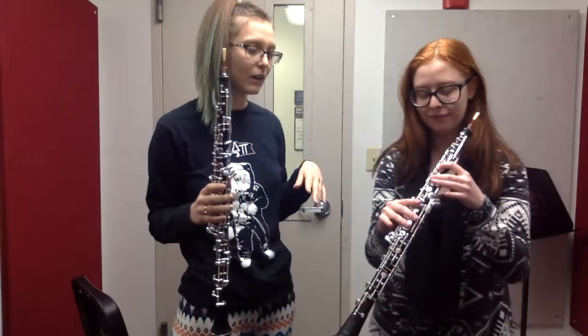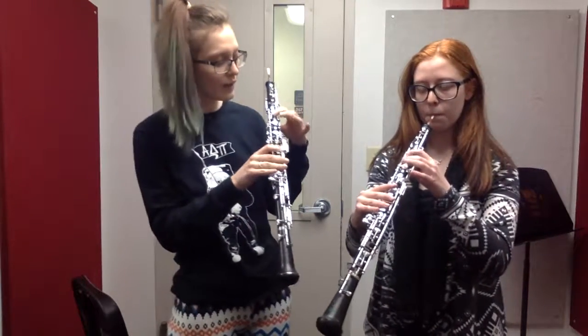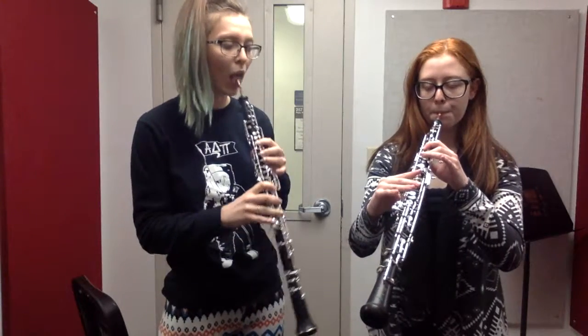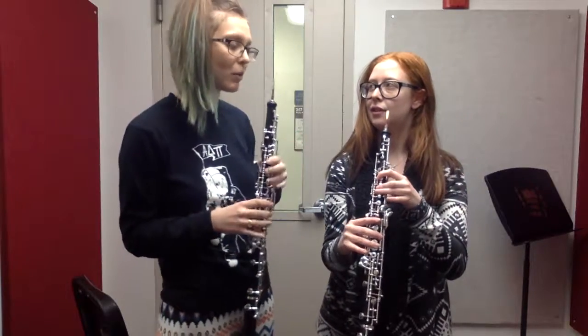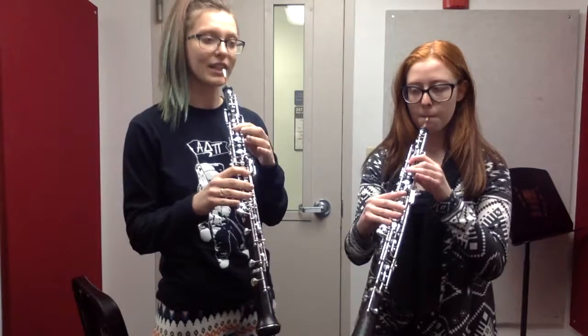Now we're just going to go down three notes on a scale. We're going to go down to A, which is one finger, and then two. Since that note isn't really coming out, we're going to again think of being more open. We're going to start on the note we could play, which was a B, and just go straight down like this.